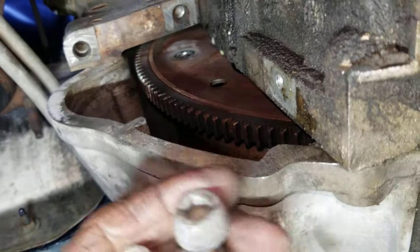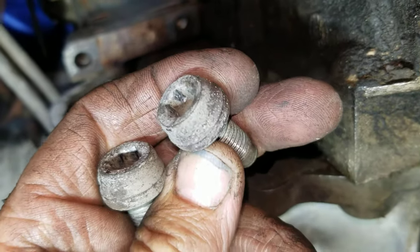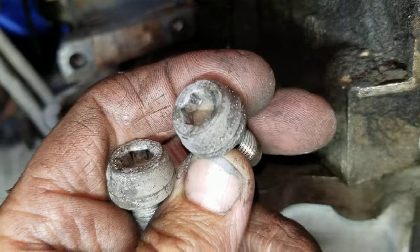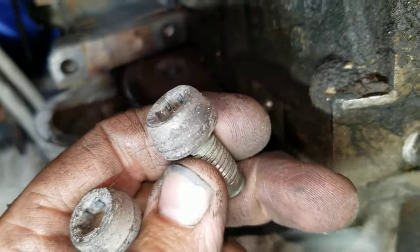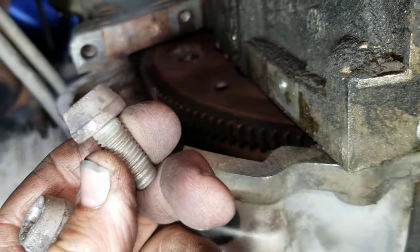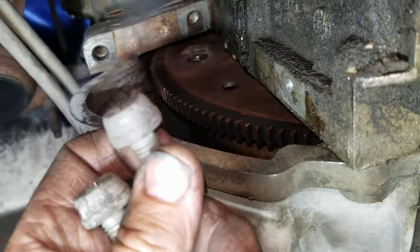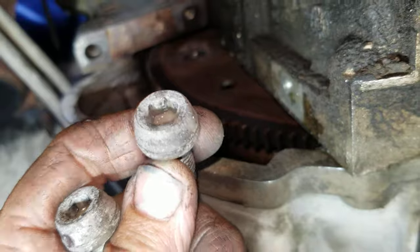Now this is the first one that I did, and you can see how much strain it took by where the allen goes in there. It was really tight — really stuck in there good, it didn't want to come out. You do not want to mess this up because you will have to weld a nut on it or grind it off or something. It's a pain in the butt.